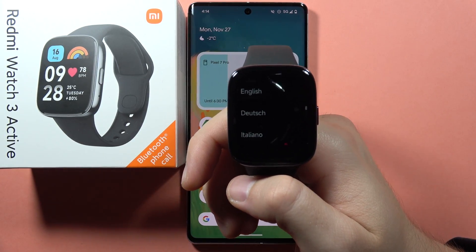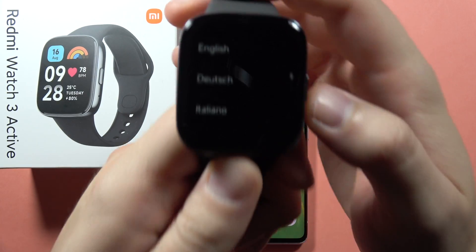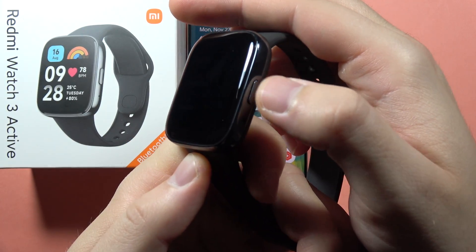To pair Redmi Watch 3 Active with your Android phone, first of all, you will start from this screen when you power on your watch by using the power button.